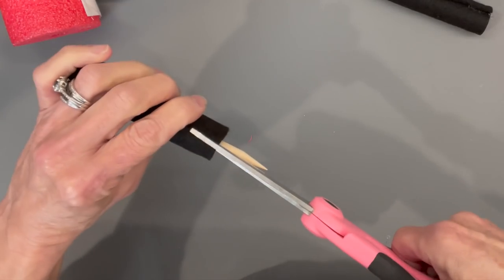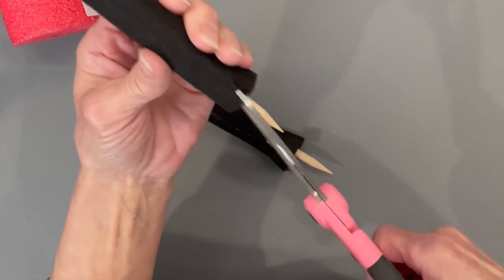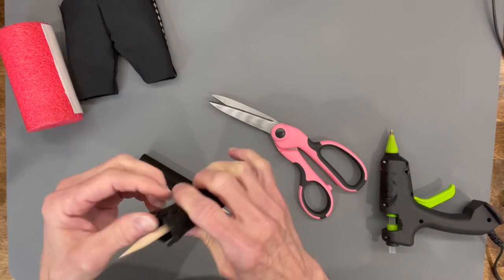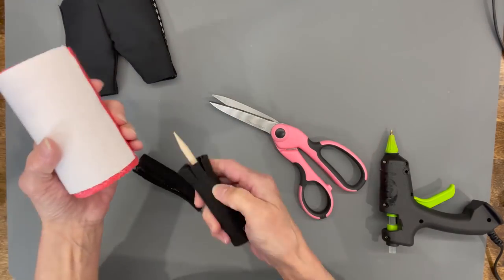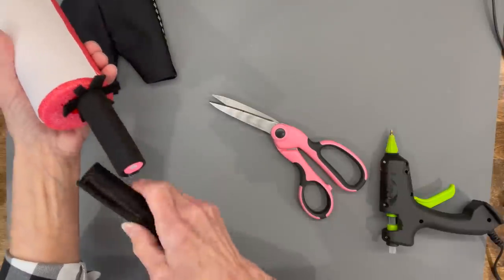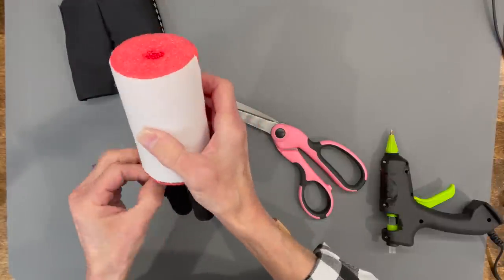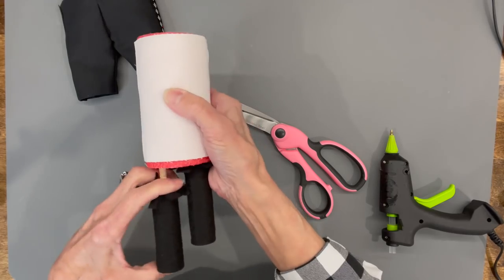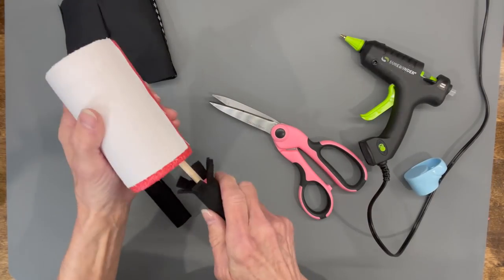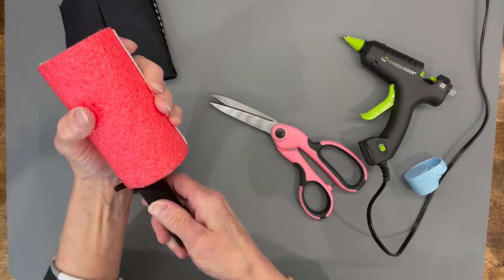Once glued, cut little quarter inch slits all the way around — this is what attaches the leg to the noodle itself. Don't skip this part because you want to make sure your legs stay in. Pull those little flaps back, then place the legs about a half inch from each side in the center. Get them lined up, glue them in, and make sure the seam on the leg is in the back — though the pants will cover it anyway.